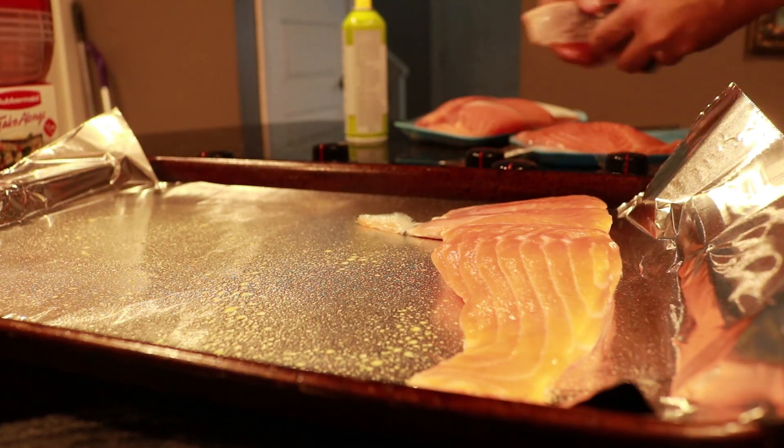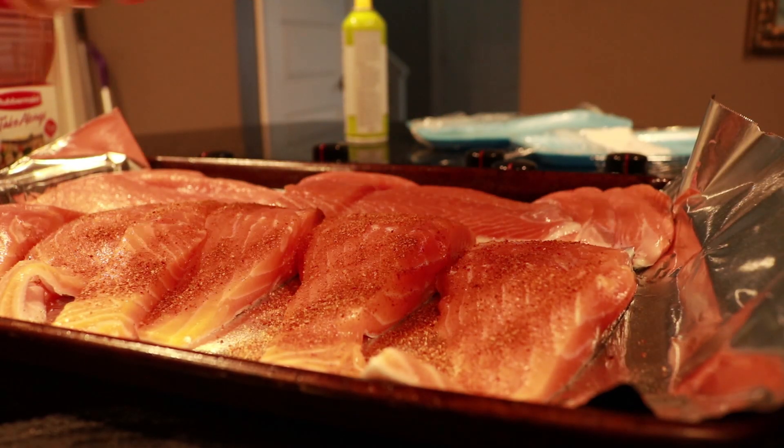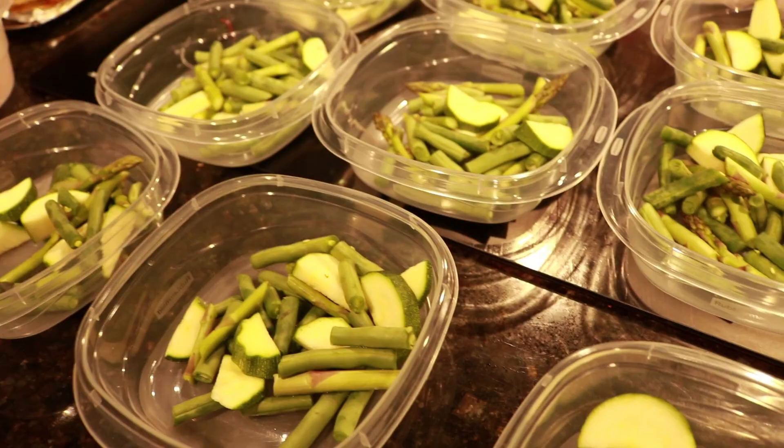Hey, what's up YouTube? Welcome back to the channel. It is Christine with Gage Girl Training, an online meal planning and coaching service. Today is Sunday, June 16th, and I am getting ready for the six-week summer shred starting tomorrow. The most important part is to meal prep. I'm going to be meal planning for the entire week.